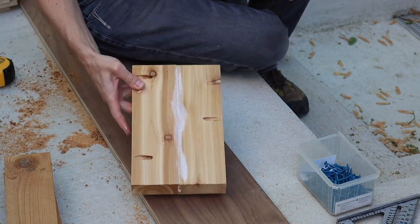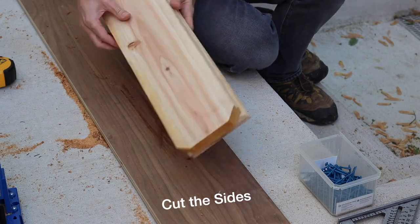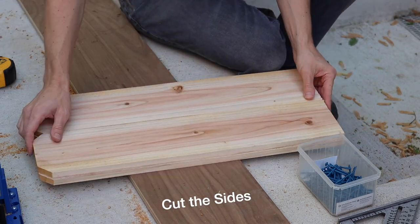After trying out a couple different planter designs, I think I can say that the two slat tall sides, which is about 11 inches, is just about right for most plants.